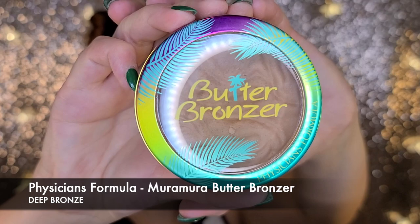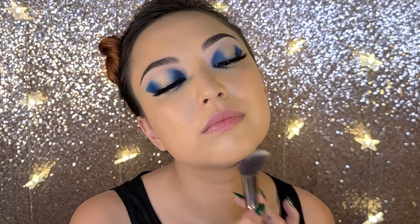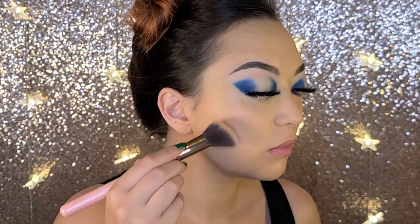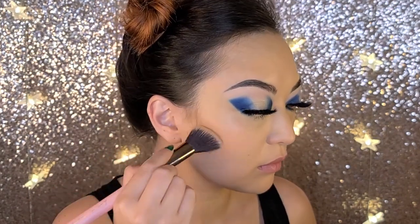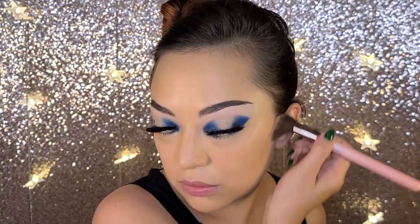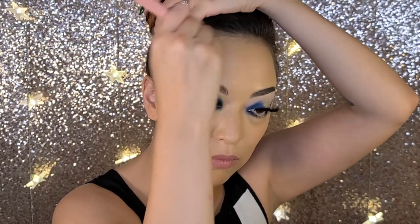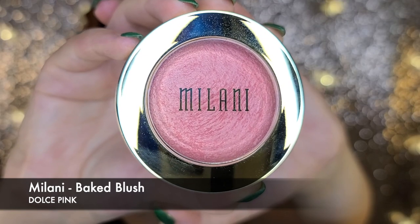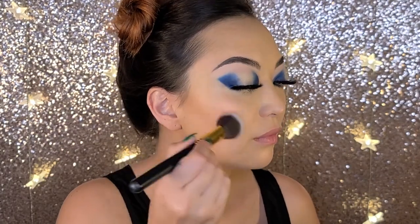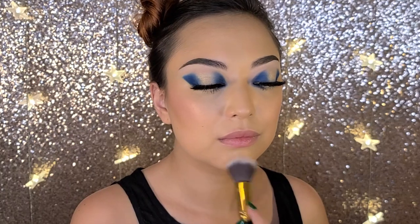My new favorite bronzer is Physician's Formula Butter Bronzer and I'm going to use this to give myself a more snatched jawline, some pretty epic cheekbones, and also bring a little bit up into my hairline. For blusher today I'm using the Milani Baked Blush in Dolce Pink and I'm going to build this up slowly. I do want a very pronounced look but I don't want it to be too clown-like. I'm also going to add a little bit to my chin and on my nose.